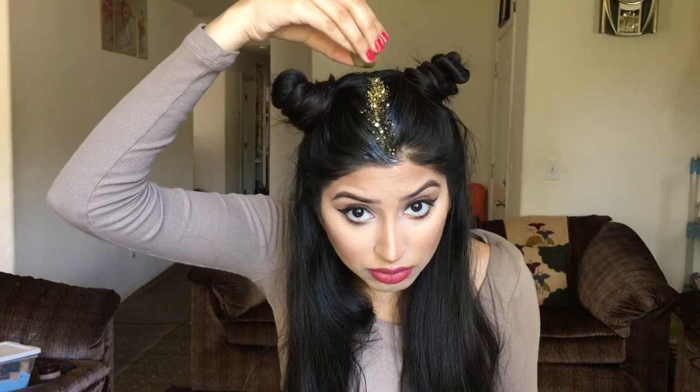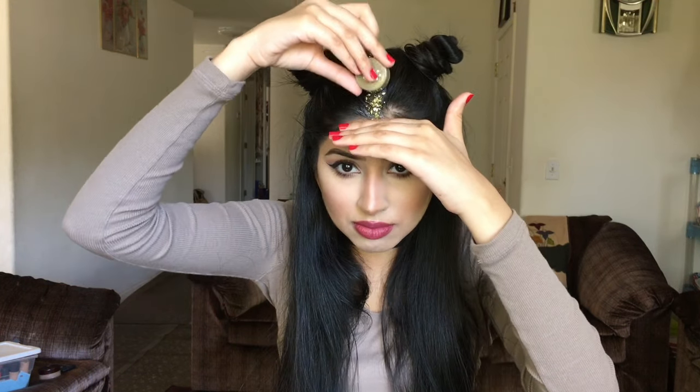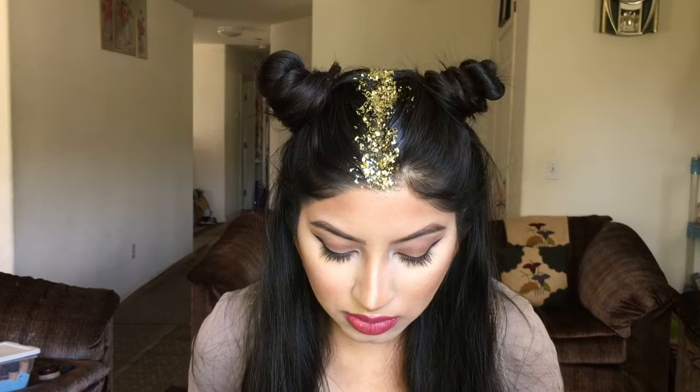Then I just tilted my head so the excess glitter could fall out. If you're afraid of the glitter moving around, you can set the glitter with some hairspray, and that's the completed look.